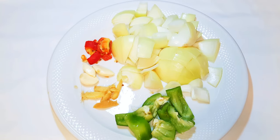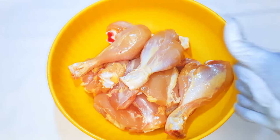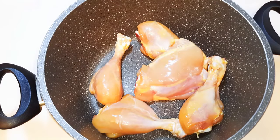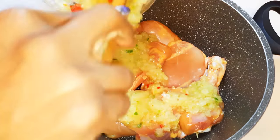Now I've got here my chicken — I'll just go ahead and skin them. Next I'll get a pan and come in with my skinned chicken, then come in with the blended onion mixture.